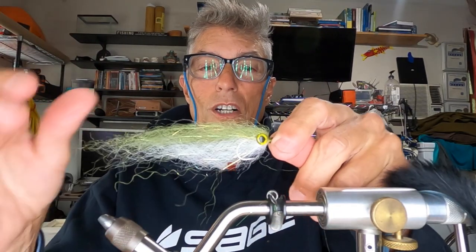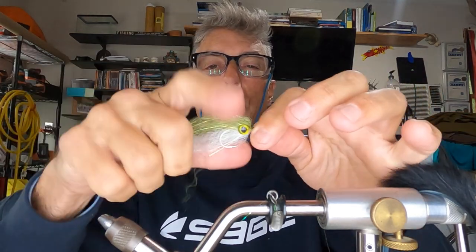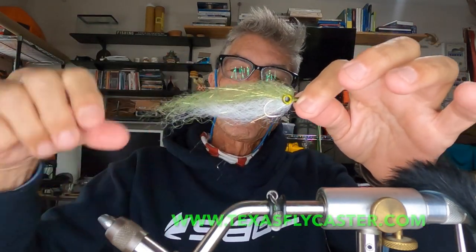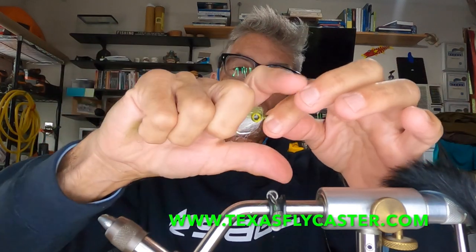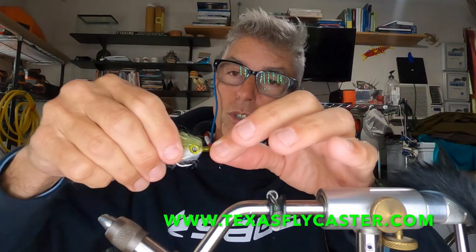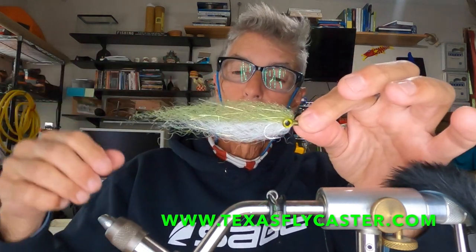This is how life started for the fly I'm about to show you — looking kind of nice and pretty. Make sure you don't tie it too thick, and trim off any little hairs hanging down on the bottom. When it gets wet it tightens down, and there's a rattle between the eyes on this one too. See how light it is — really, really light.